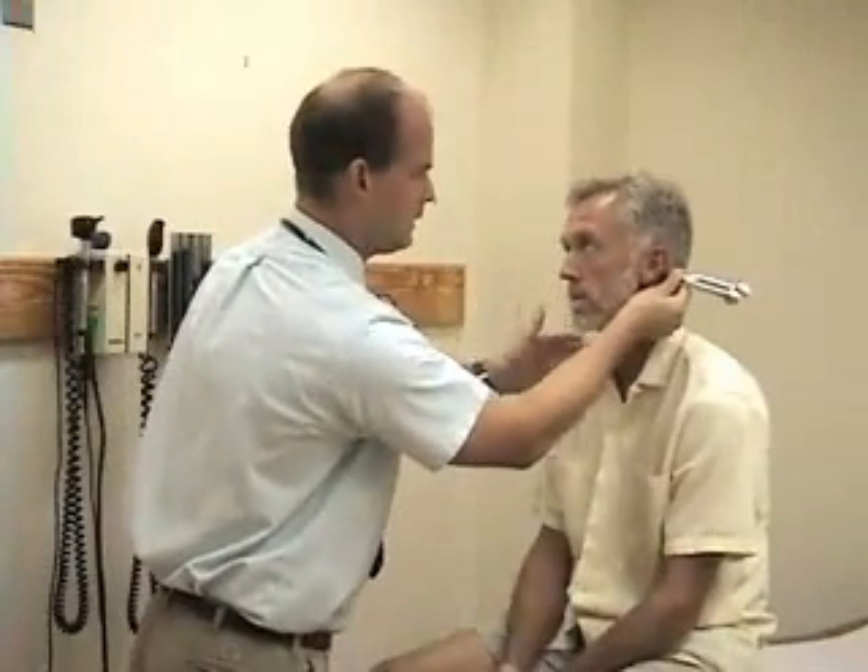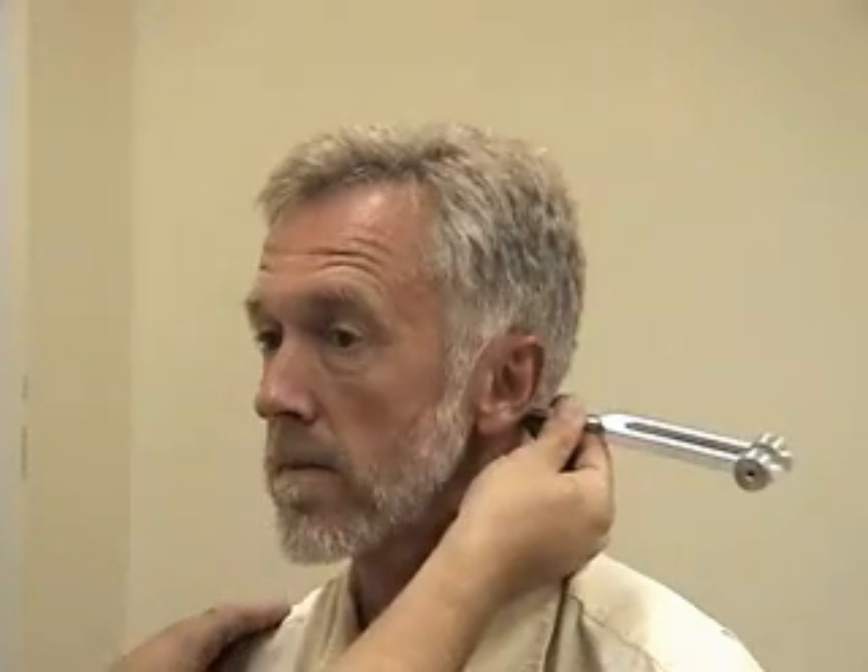Next I'm going to do the Rinne test to compare air and bone conduction. I'll take the base of the tuning fork and put it over his mastoid process first. Can you hear that? Yes. Tell me when the sound stops. Now, can you hear that? Yes. Tell me when the sound stops. Those periods of time should be roughly equal.